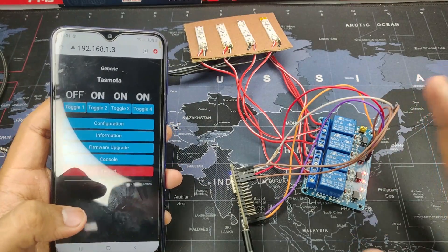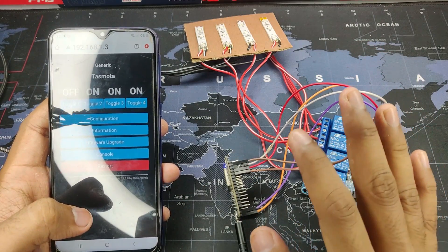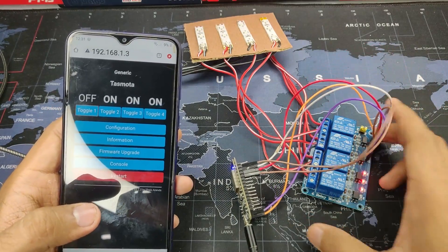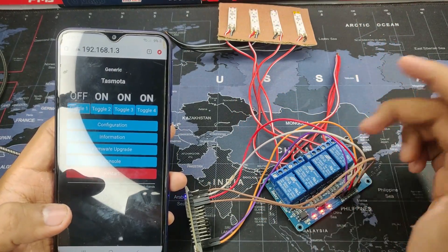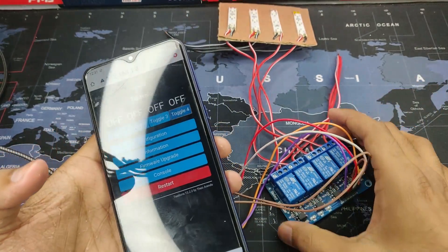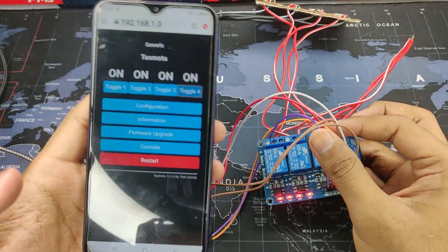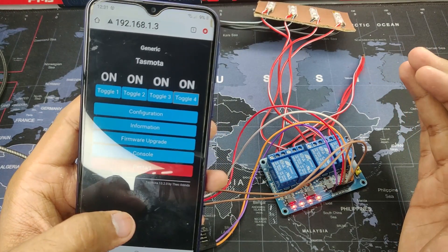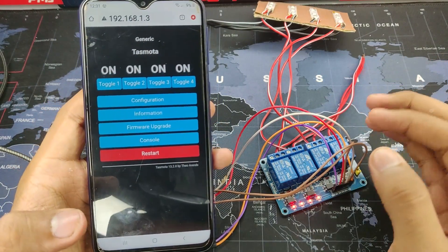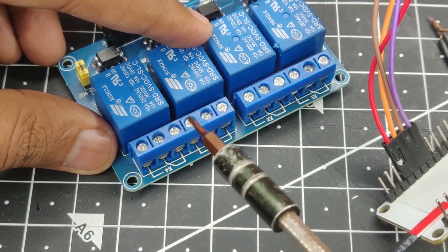Hey guys, Harish here. Back with another home automation video, this time with the NodeMCU. I also made this project with the ESP32 — I'll link that in the description. In this video we have a relay which will control 4 appliances, and you can control them via a dashboard. All appliances are now off with the relay module, and you can turn them on with your phone or any device with a web browser. No coding is required at all — just download a few applications and they'll do everything for you.